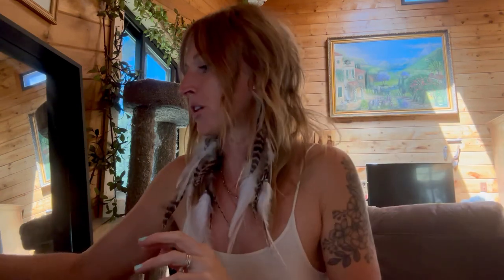You also get a spool of thread — it's always a Gutermann. In this light it looks like a light peachy pink but it's a true baby pink color. That will go along with the garments. You always get matching thread so you can sew your garment without having to go and pick up thread, which I think is wonderful.